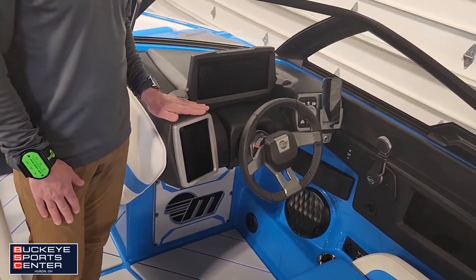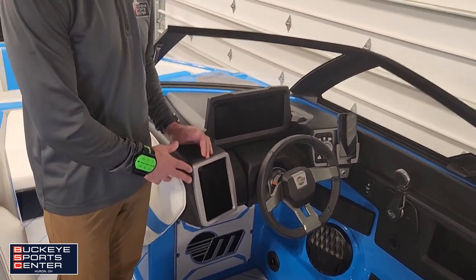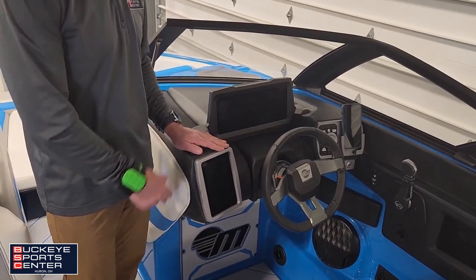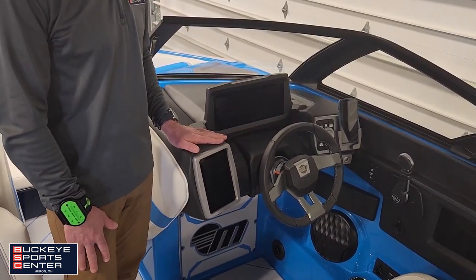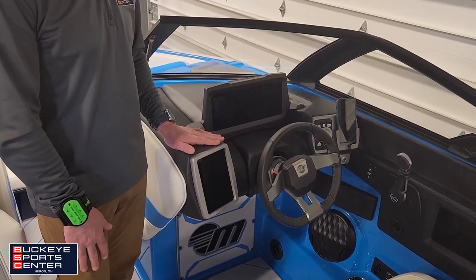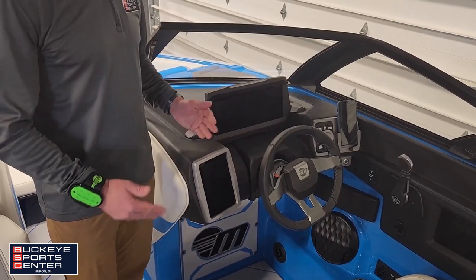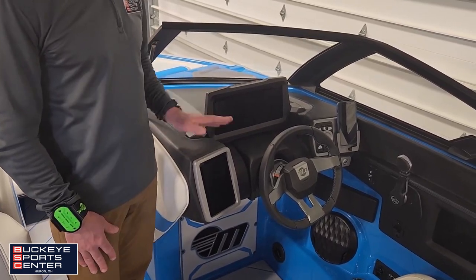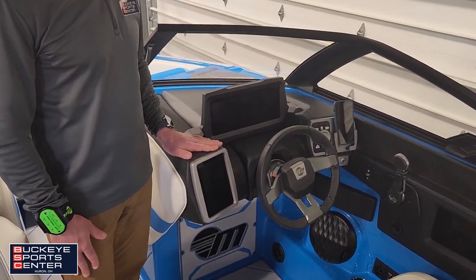The second screen is the fun screen — it's Wi-Fi compatible, so you can download whatever app you want. It's Android-based, so you could, in theory, download Spotify or even play Clash of Clans on it. This screen will also control all of your creature comforts in the boat: stereo, heaters, lighting, and all boat information.